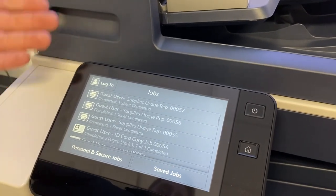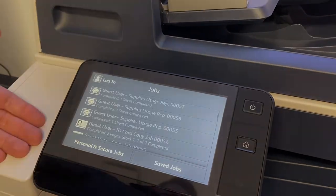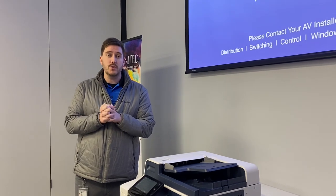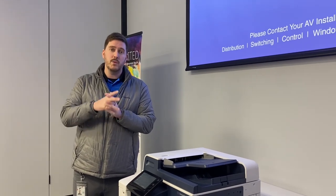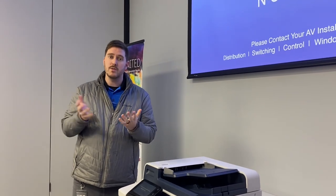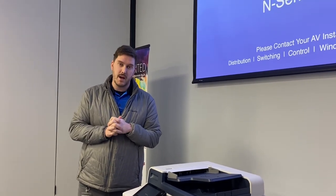So that is your rundown of your Xerox machine. Thank you for being here for the training today. If you have any questions, you can refer to our YouTube channel — we will provide the link for you — and you can go there for any specific questions that you might have.